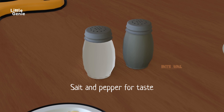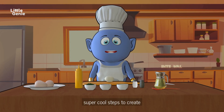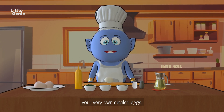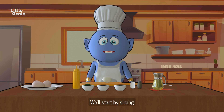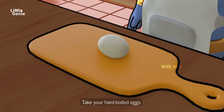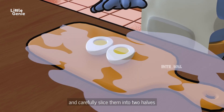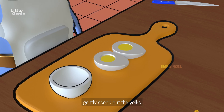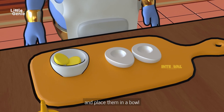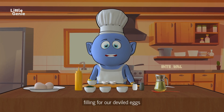Salt and pepper to taste. Now let's follow these super cool steps to create your very own deviled eggs! We'll start by slicing and scooping the eggs. Take your hard-boiled eggs and carefully slice them into two halves, then gently scoop out the yolks and place them in a bowl.